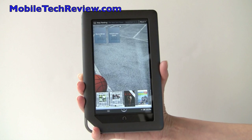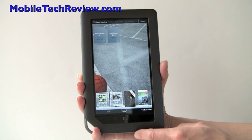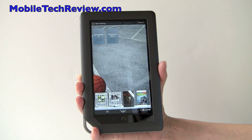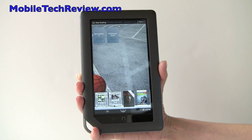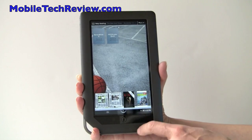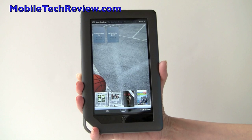This is Lisa from Mobile Tech Review, and this is the Barnes & Noble Nook Color. This is their first LCD-based e-reader, and it has an IPS display, which is the same display technology used on the iPad. What's cool about this is it only costs $249, yet you get a lot of quality hardware in there for the mix.